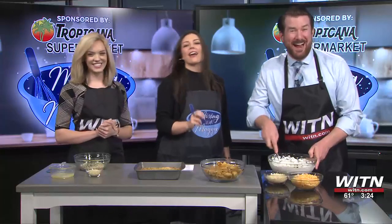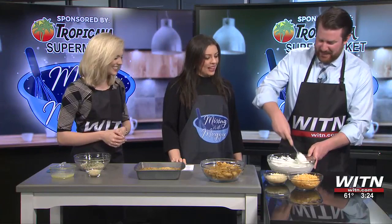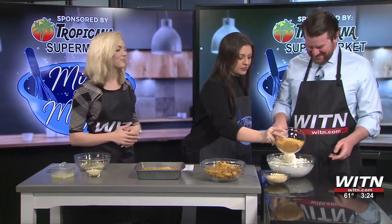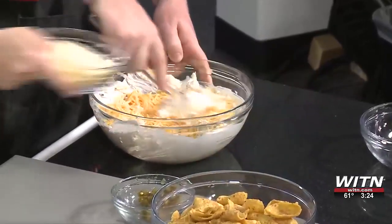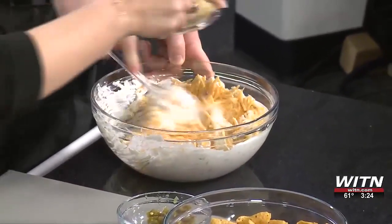Our mouths are going to be on fire. It's Thursday — we're going to have fun. This one's for you, Bailey. What do we got next? Two cups of cheddar cheese. All of it? Yep, all of it. Very cheesy. Now, here, we've got three-fourths cup of Parmesan cheese. Bring on the cheese.